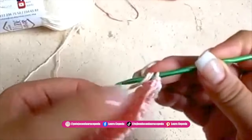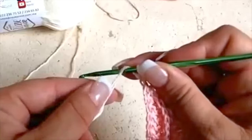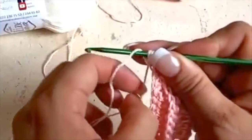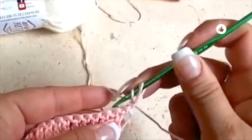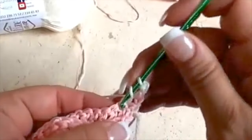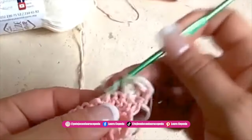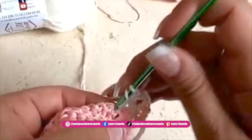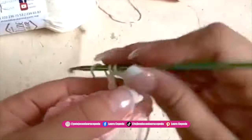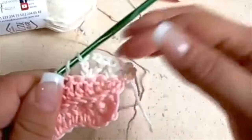We are going to crochet going up with these two threads, make two chains, and then we will only take the color we want to use. The light pink we were using before we will hold here with our fingers and continue only taking the beige. Like this we will continue — skip one, make a double crochet, then two chains, and in the same place a double crochet to make a V. Skip one again, then a double crochet, two chains, and in the same place a double crochet. This row will be only with the beige.